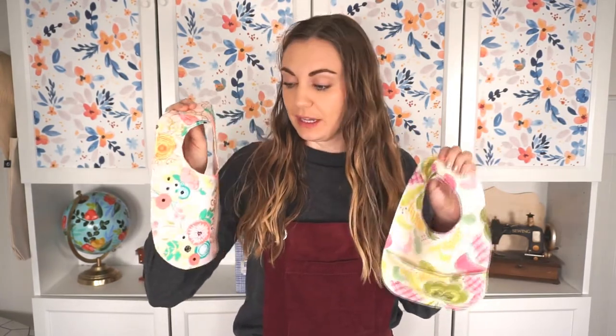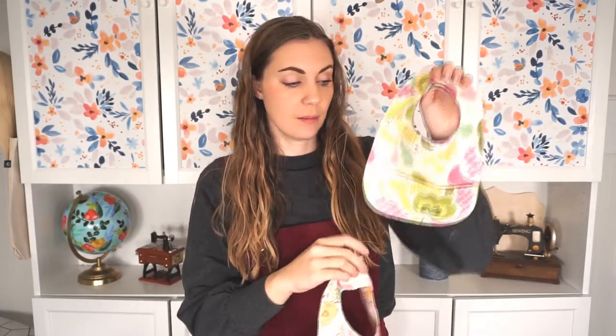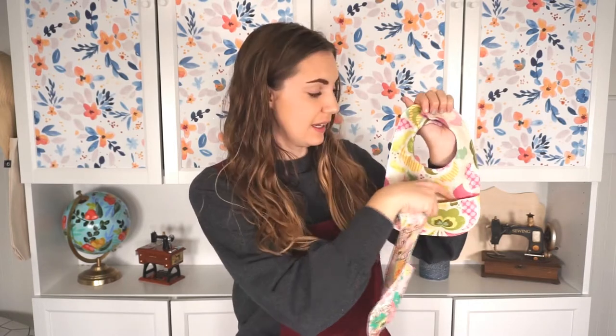For the one without a pocket, I prefer to just use quilting cotton and make a really simple bib. It's really more of a drool bib — not like a food bib, but a bib to catch if they're drooling or spitting up. The bib with a pocket, I like to use waterproof fabric so that you can use it when the baby's eating, and there's a nice pocket for catching any food that falls. Of course, this is not everything.